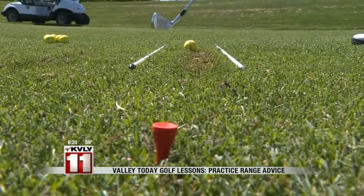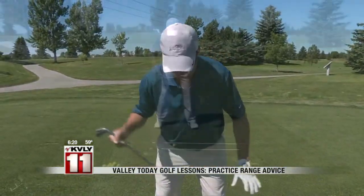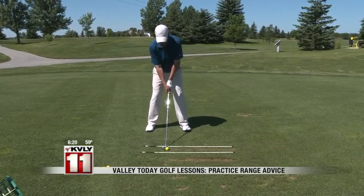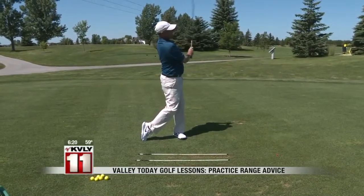Also by using these alignment rods right here, I can use those to assist me to make sure that my feet, my hips, and my shoulders are all parallel to my target line. So with proper aiming of the club face and proper alignment with our feet, hips, and shoulders, it should make it a lot easier to be able to hit that shot.